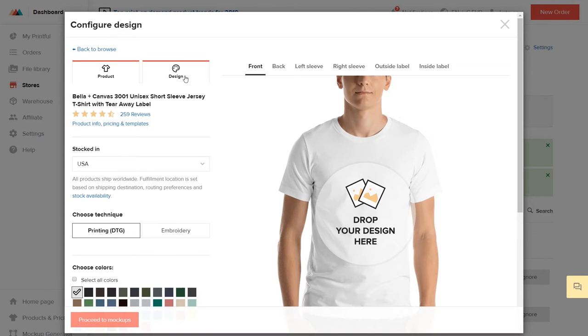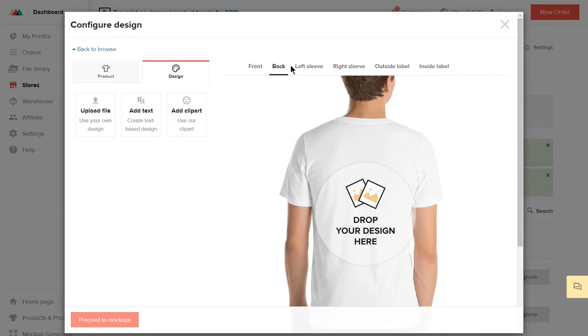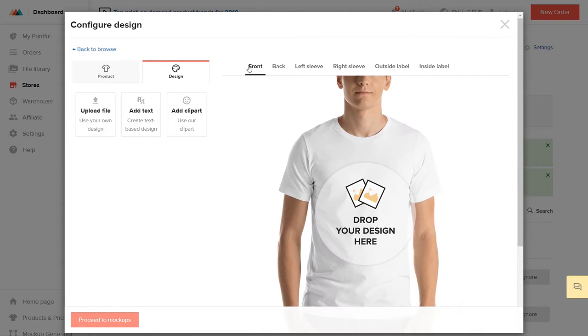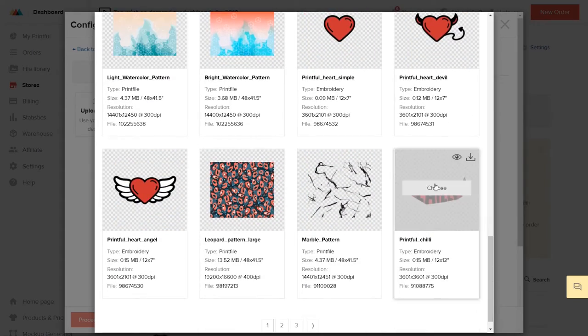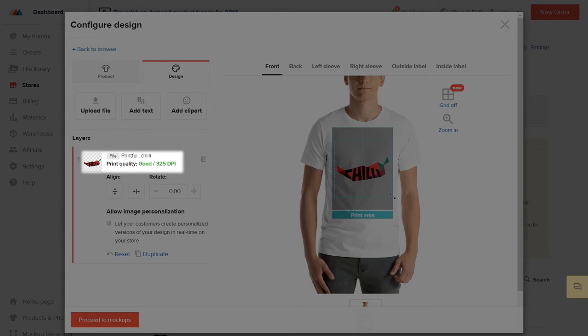Next, create your design. You can create a design using our text and clip art tools, or you can upload your own. First choose where you want the design to go. By clicking Upload File, you can choose a file to upload from your computer or pick a design from our sample files by clicking here. I'll choose this design. Now, you can resize and reposition your print file. Make sure to follow the print quality information for best results.